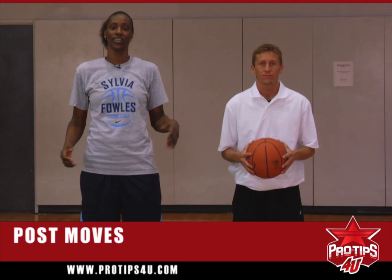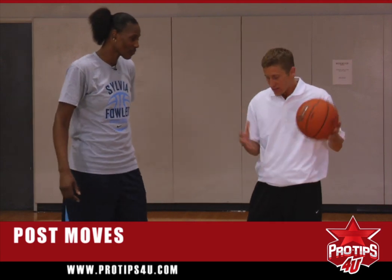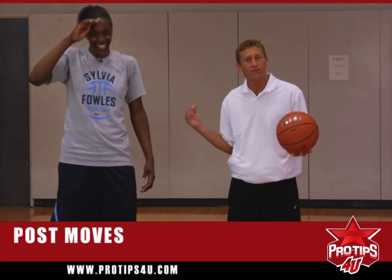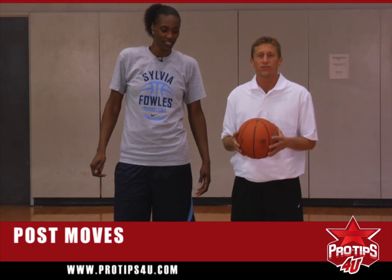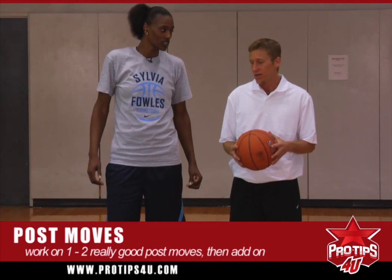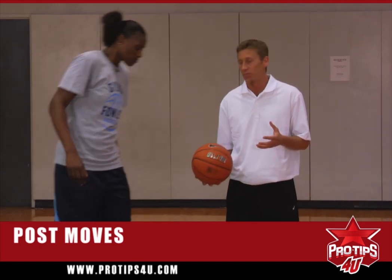Being a big girl, you have to be precise and find two moves that you can do well and stick with it. What Syl's saying is you really want to be efficient with the post moves that you're using. If you've got a really good hook shot, keep going to the hook until the defense tries to stop you. Then when they cheat on the hook, have a counter to it. Don't make post moves complicated. Get really good at maybe two, then add maybe three or four. If you're really good at one post move, you should just need a counter to that post move most of the time. So we're going to show you a couple of them.